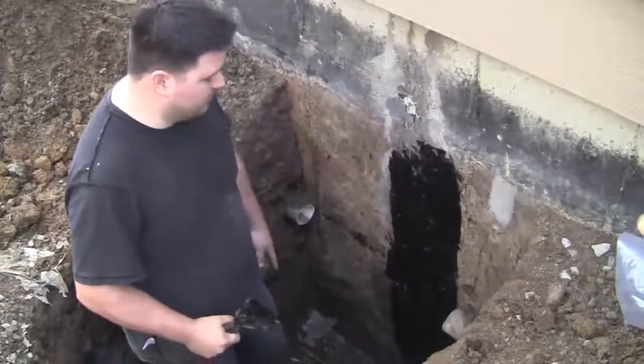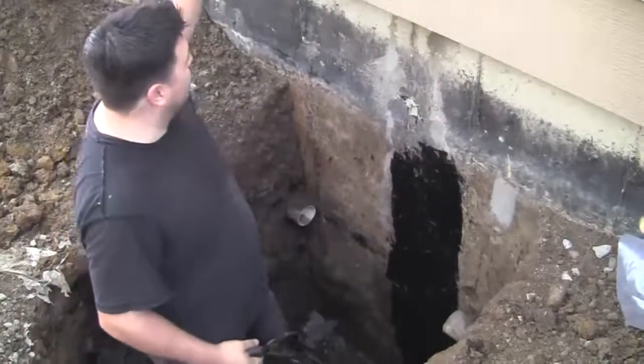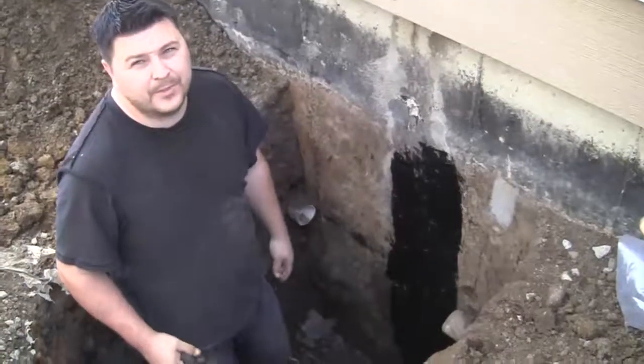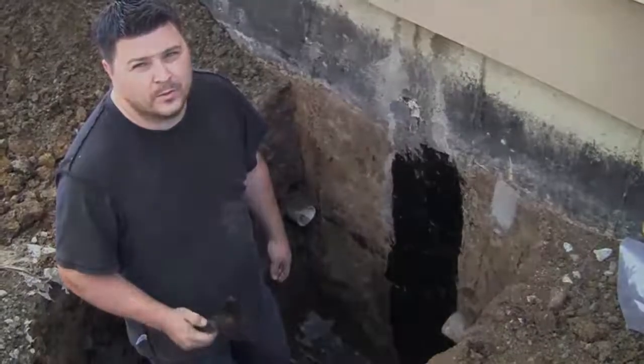The water would actually have to come up through a window on this side before it could leak through this crack. So this is phase two, and we're going to take a shot of phase three in about five seconds.